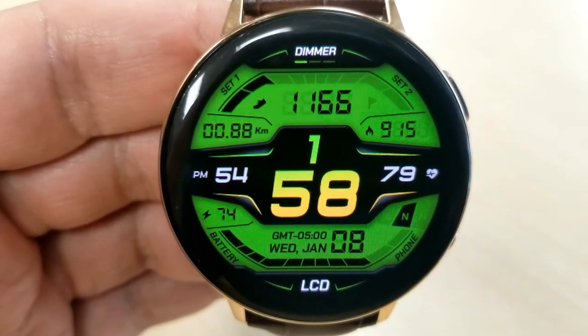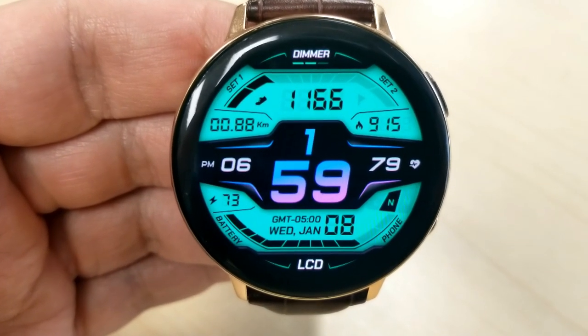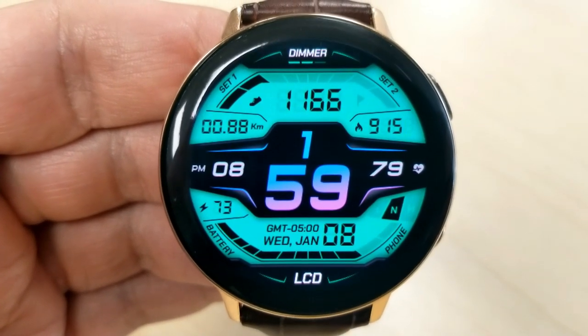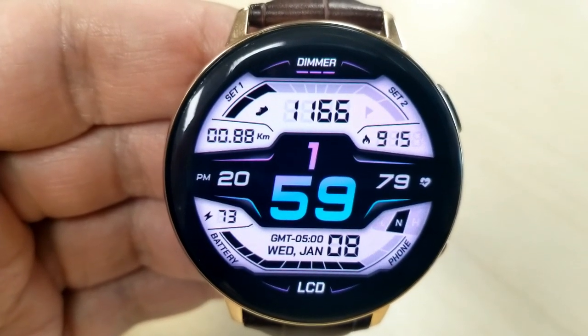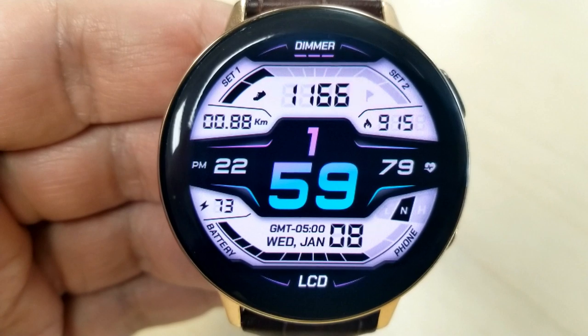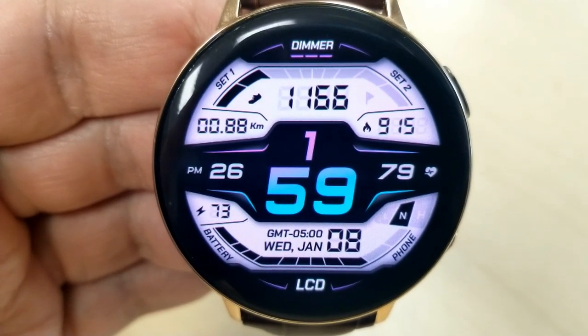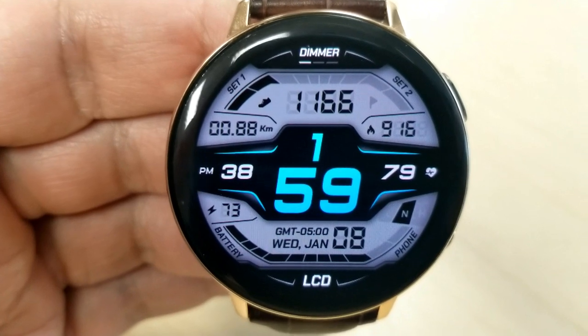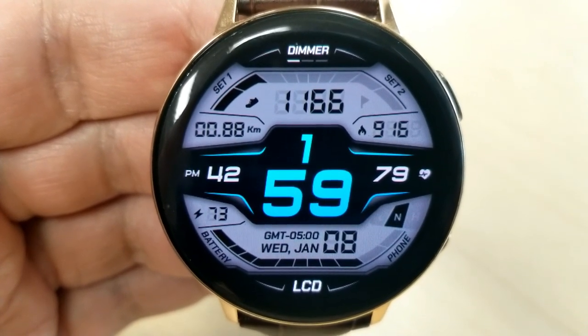In the top half of the face you have your total step count as well as an interactive step progress bar, and your distance traveled is on the left with calories burnt on the right. In the bottom half you have the date along with an interactive power remaining bar, your last recorded heart rate, and an intensity zone indicator just to the right of that digital time.